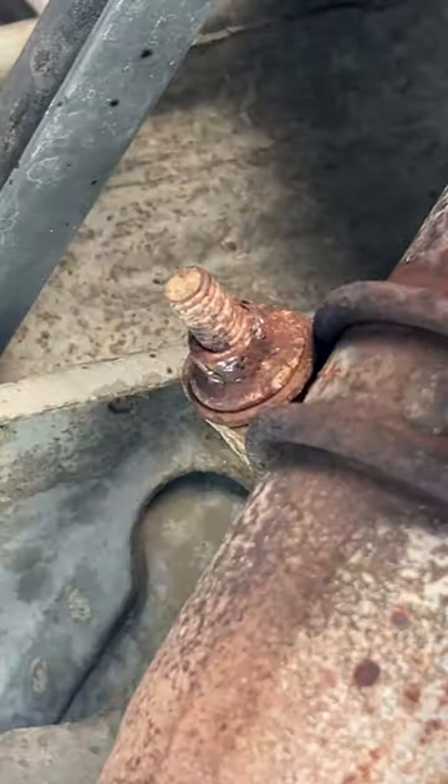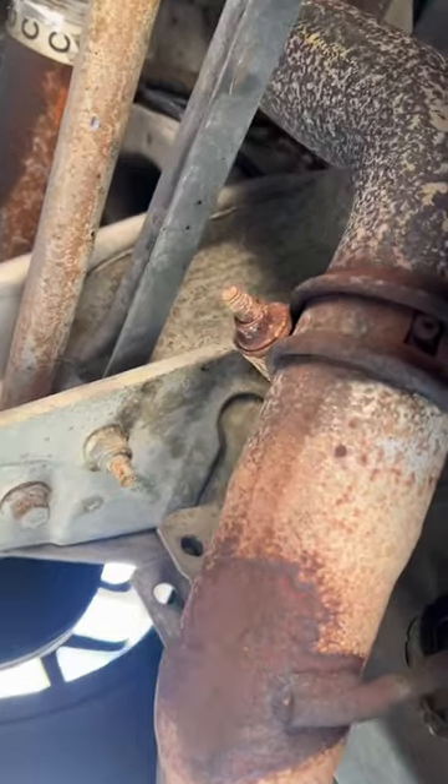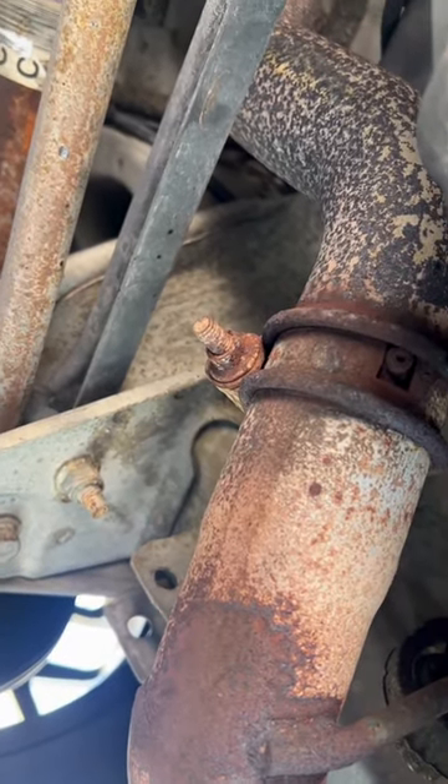Coming into the car, as you guys can see, that internal muffler is definitely broken. This is going to be my problem — this thing is just totally rusted and rounded, so I kind of got to figure out how to get that band clamp off.